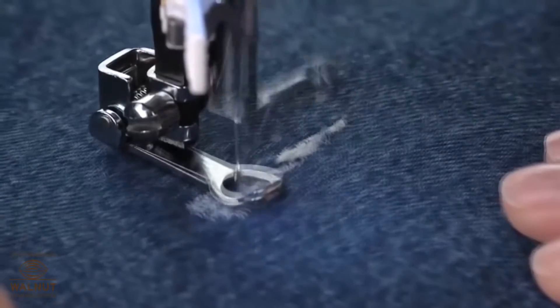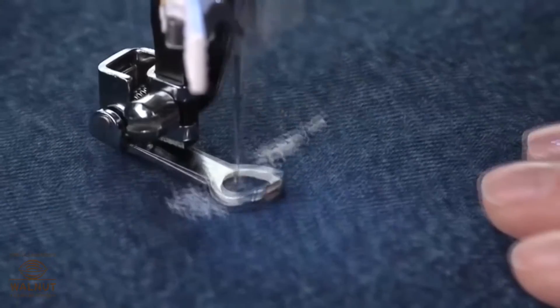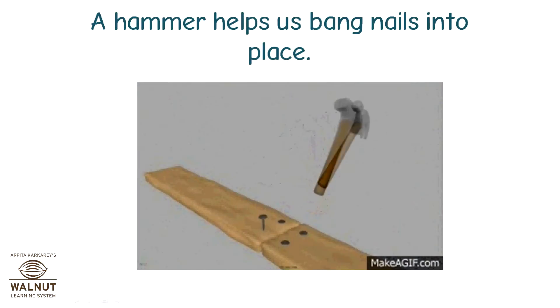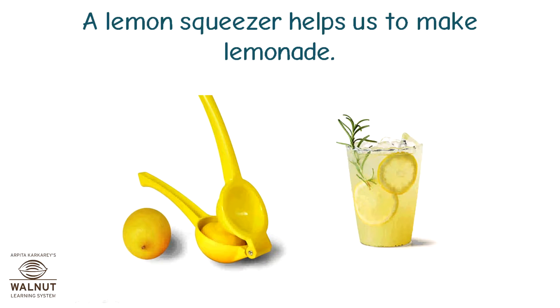The sewing machine stitches our clothes. A hammer helps us bang nails into place. A lemon squeezer helps us to make lemonade.